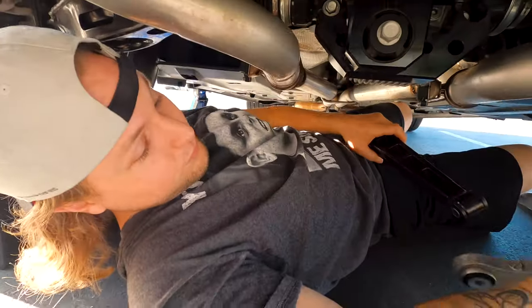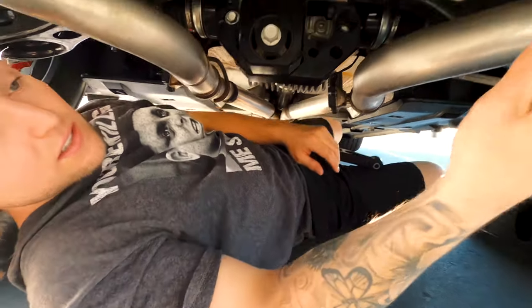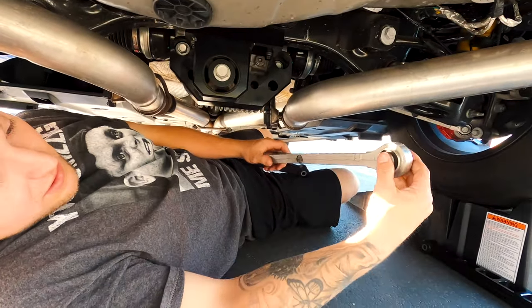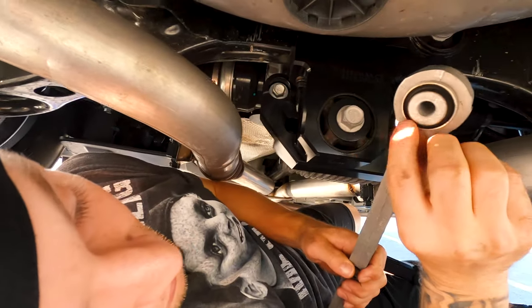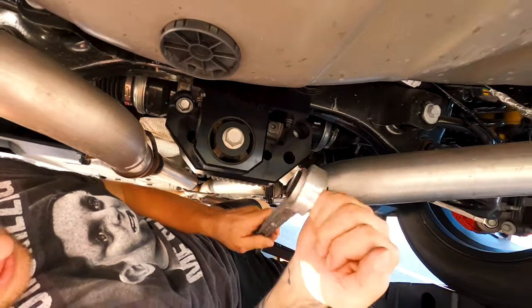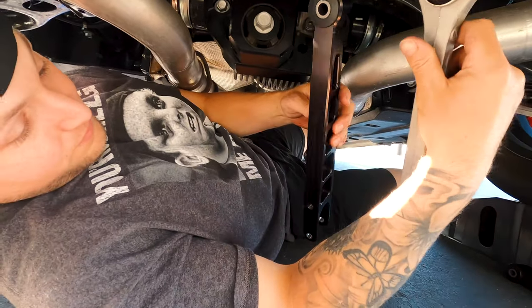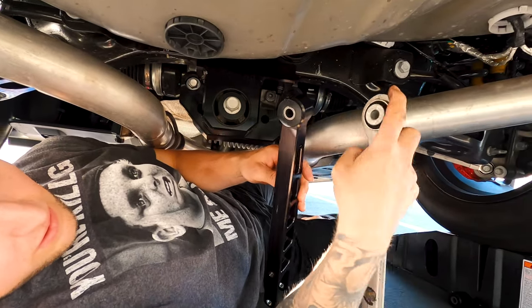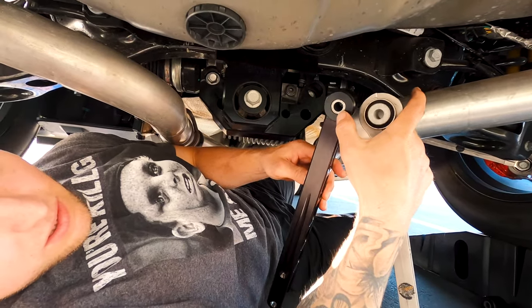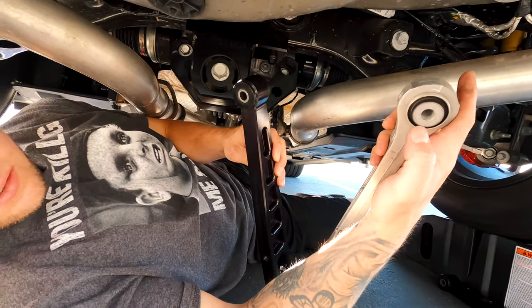We got the old one off here. It is definitely a little bit lighter, and as you can see, there's this bushing in here that allows for movement right there, compared to our new one right here. A little beefier, as you can see, and we do not have any movement up here. It will be much sturdier, and now we're going to throw the new one on.